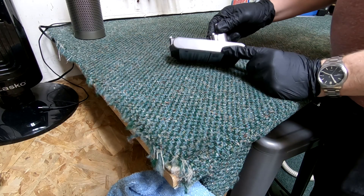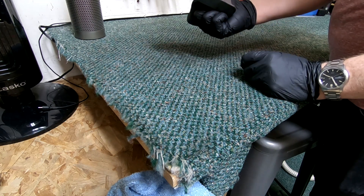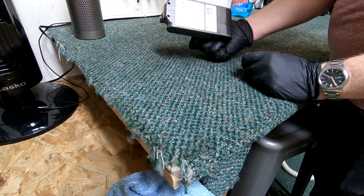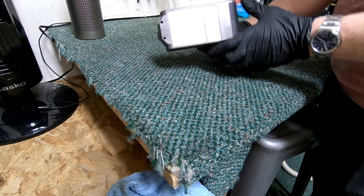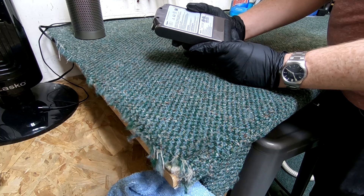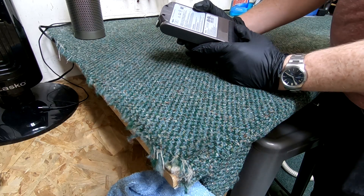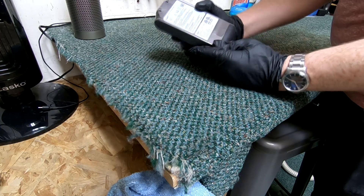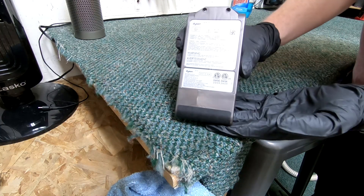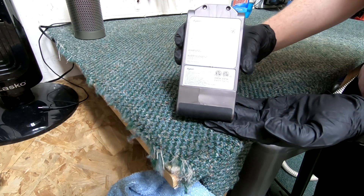What we've got here is a Dyson V10 battery — this is brand new from Dyson. I've actually had this now for over a year because I ordered it with the intention of checking on the cells and never got around to it. As you can see, it's an SV12.